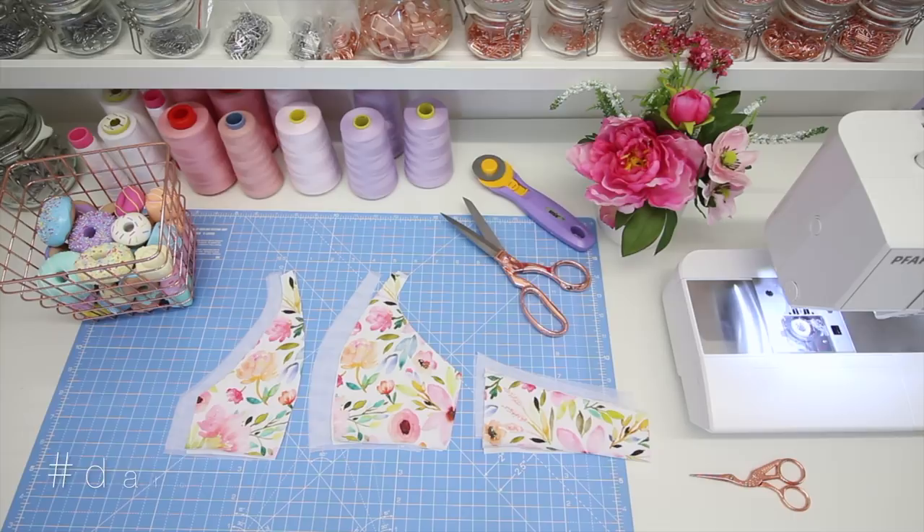Hi guys! I hope you're having a lovely day. So this is the tutorial for the Darcy Bra Style 1. I'm breaking the tutorials down into several videos just to make it easier to find the bit that you might be specifically looking for.